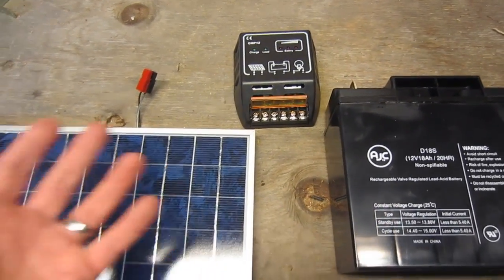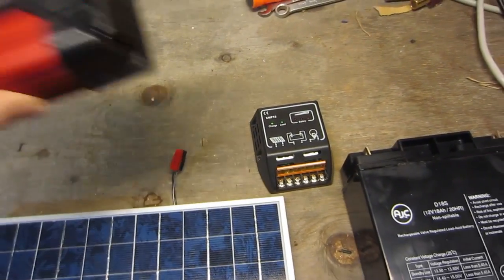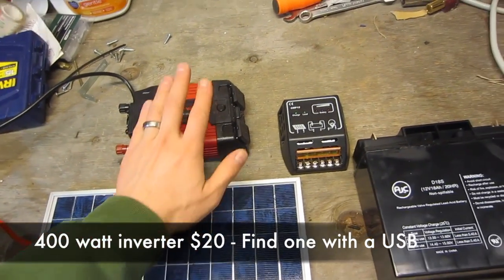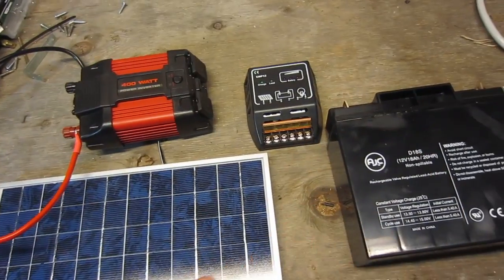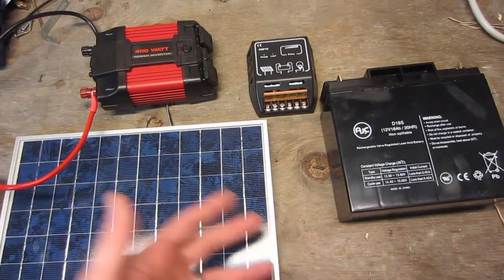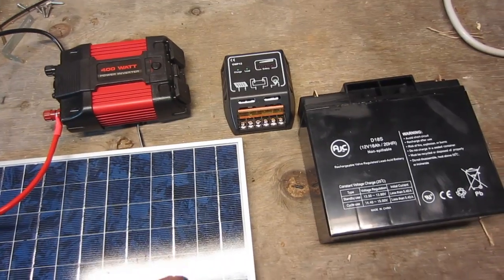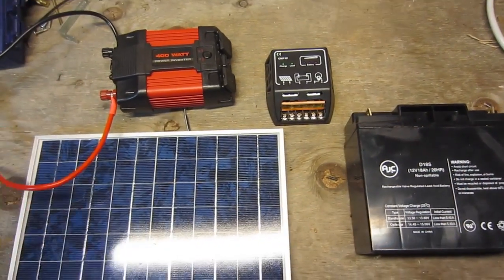You want to use the power somehow, so you're probably going to include some kind of an inverter. You'd connect this to the battery. When I show you mine, you're going to see a lot more wires because there are three switches involved, and also a voltmeter. It just looks more complicated than it really is. When you whittle it down to these basic components, it's pretty simple.